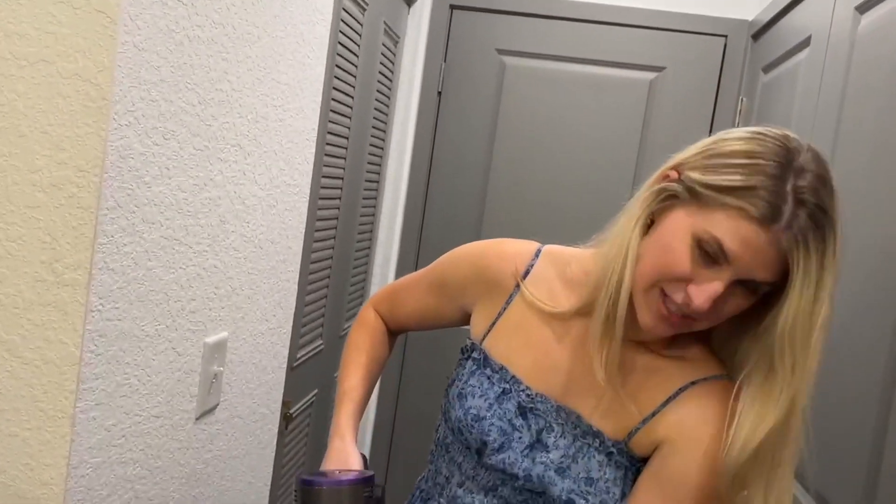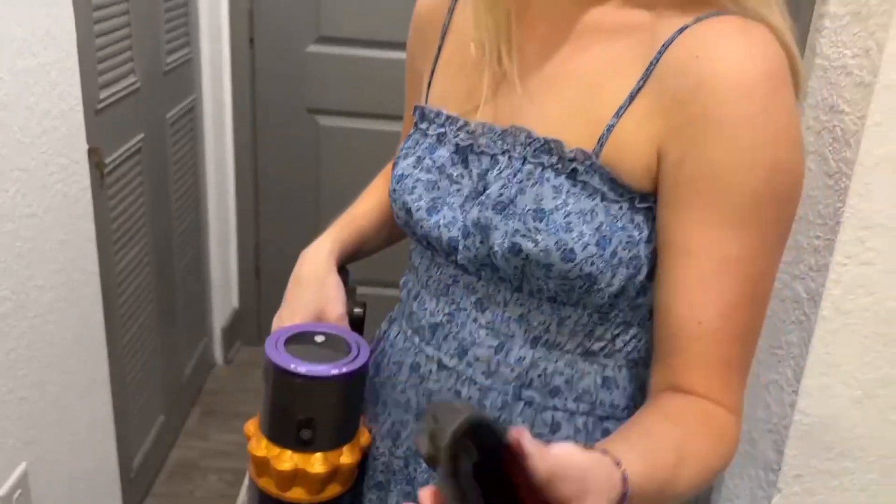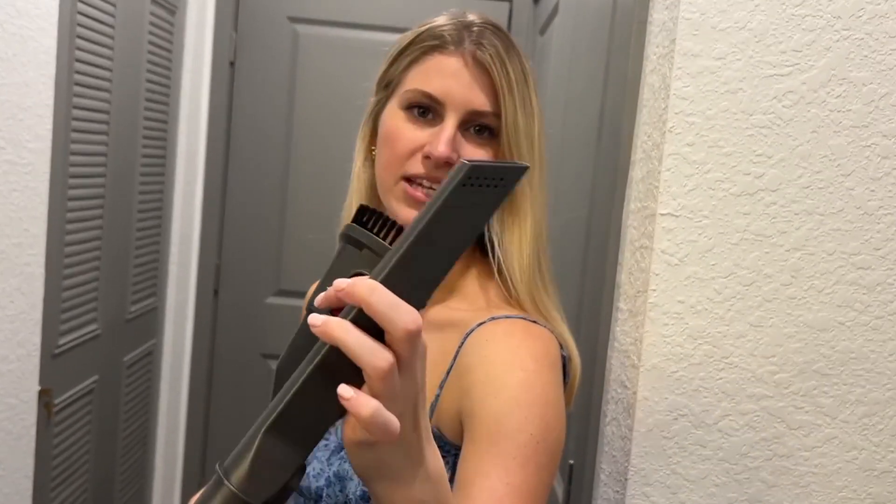It also comes with a few different attachments. It comes with this one right here which is great for cleaning the car because as you can see you can scrape up stuff from carpet. And then it comes with a smaller one to be able to get into nooks and crannies, or for the couch or anything like that.